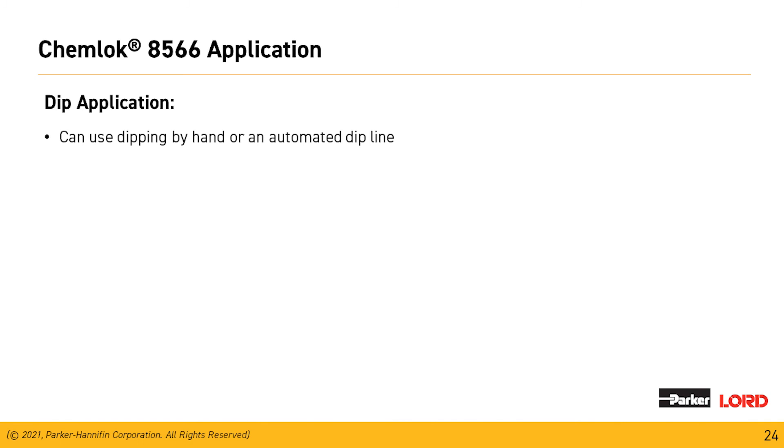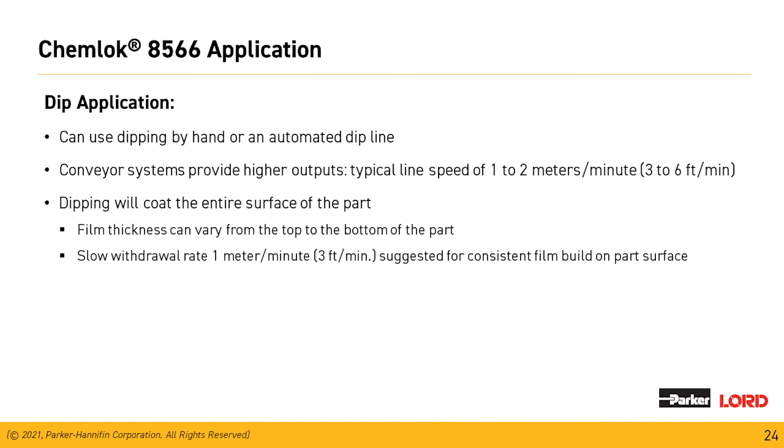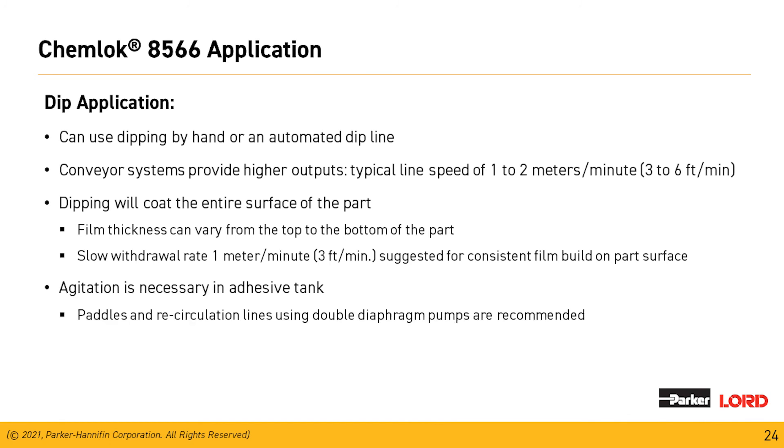Dip application can be done either by hand or on an automated line. Conveyor systems provide higher outputs with line speeds of one to two meters per minute. Dipping coats the entire surface, so film thickness can vary from top to bottom — that's why we need a slow withdrawal rate. One meter per minute is suggested for a consistent film from top to bottom. For dip tank design, agitation is necessary to keep all the solids in suspension — this can be done by paddles and recirculation lines using a double diaphragm pump, which is recommended.